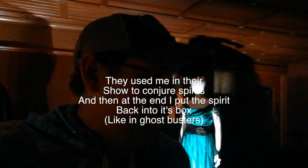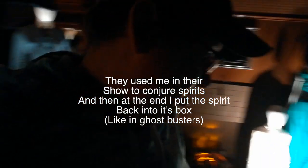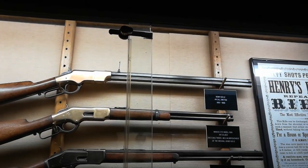They used me as one of the prop men here — I get to volunteer. Okay, let's go. All these Winchester guns.